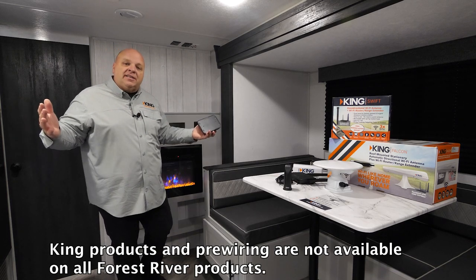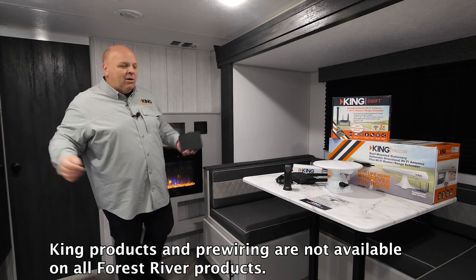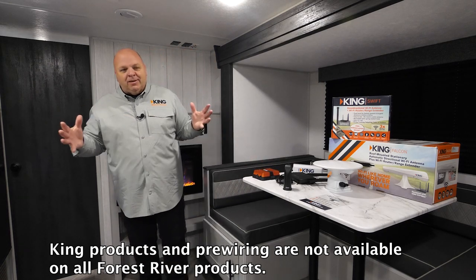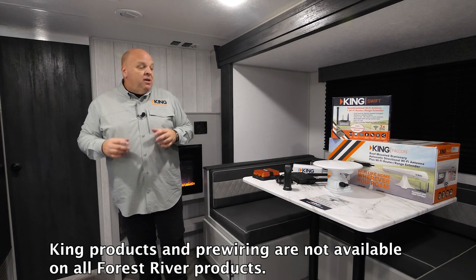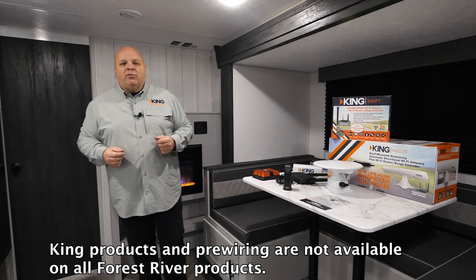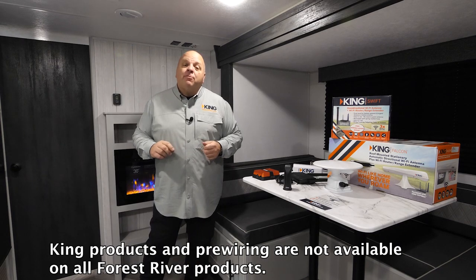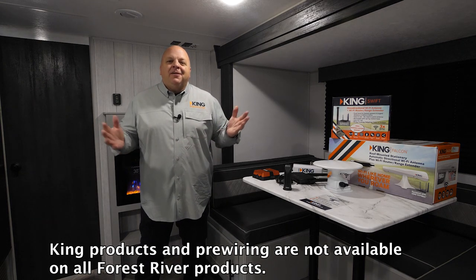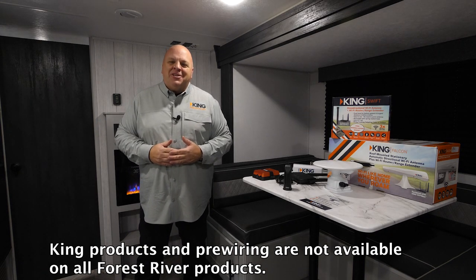We keep our Wi-Fi and our cell antennas separate — they're more powerful. We don't build an all-in-one antenna solution like some of our competitors, as our antennas are just more powerful. Premium products. You'll find more information about all these products at KingConnect.com. Follow us on social media. Thanks for watching the video — we appreciate it.